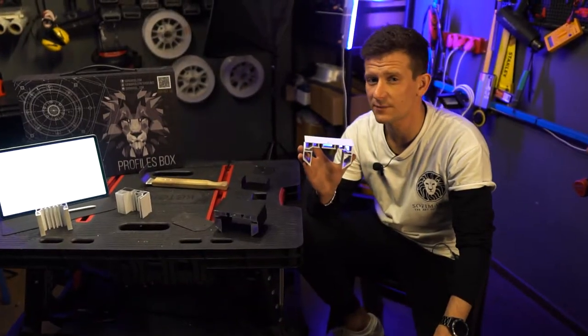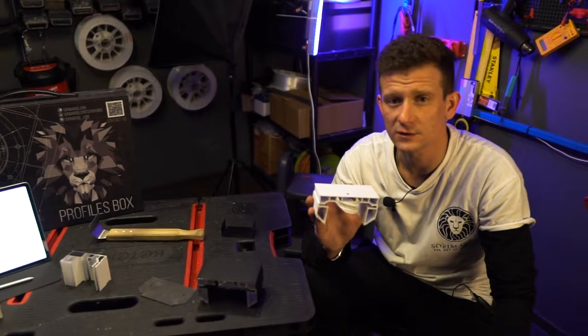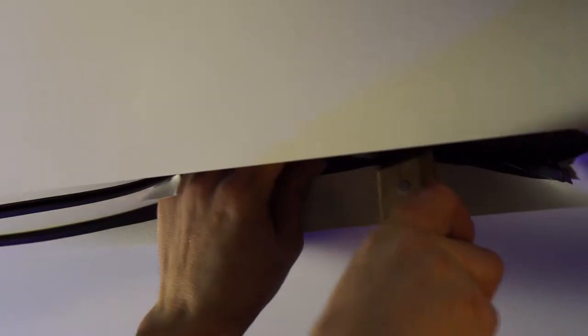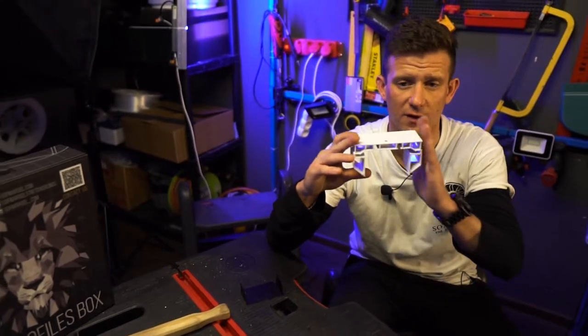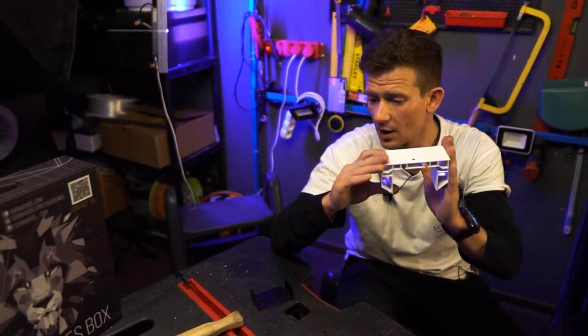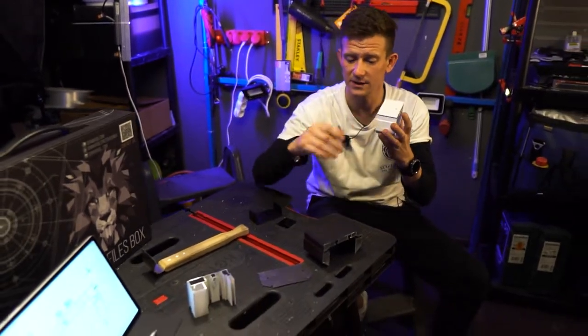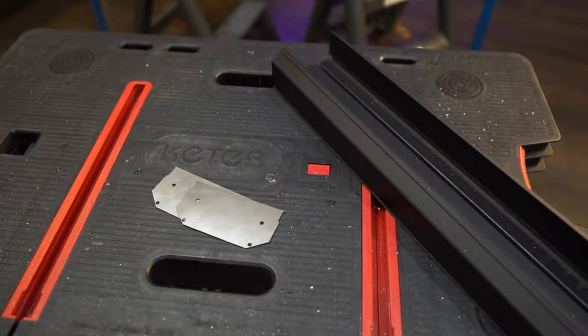It's not an easy profile for installation but the final result will look very established. You can join this profile with a wall mounted profile, or you can finish it on the ceiling using front end caps.